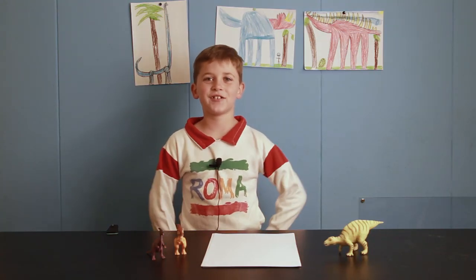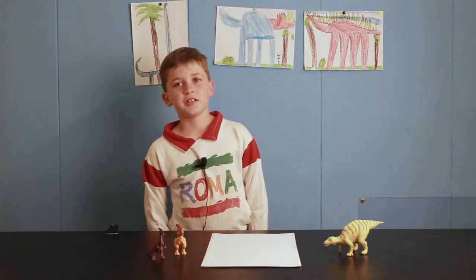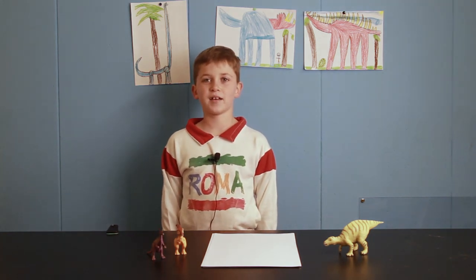Hey everybody, I'm Dino Davey, and today we're going to be drawing Parasaurolophus.